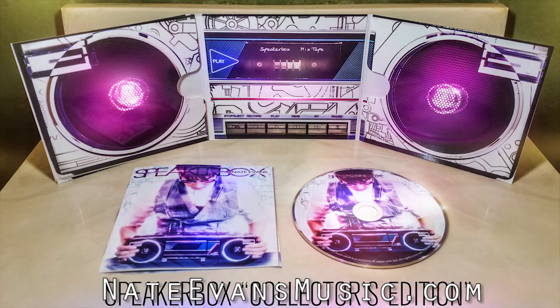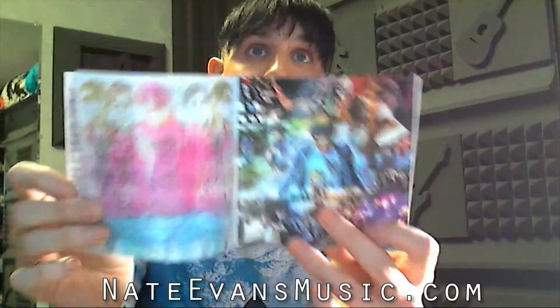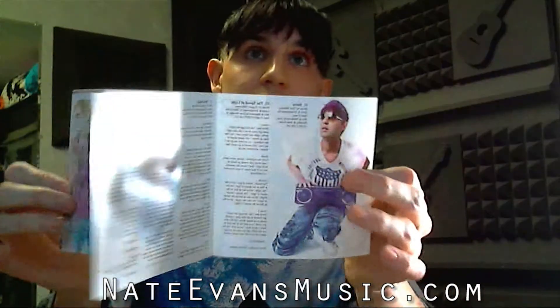They come with collector's art books, so this has special artwork in here. You're going to get all the lyrics — 16 pages of some really cool stuff. So if you guys haven't picked one of these up yet, pick one up today at NateEvansMusic.com.